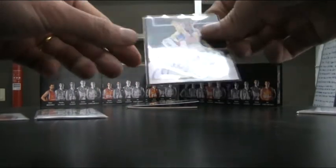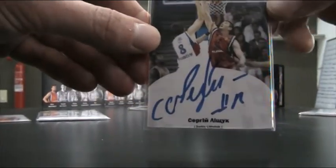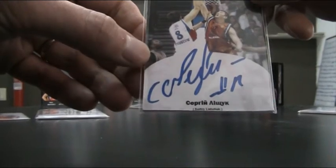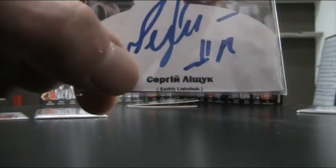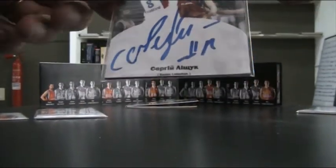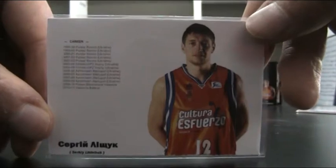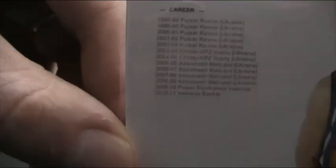Then I started developing it a bit. This is for a local team as well — there's a Ukrainian center called Sergi Lyshuk. The design was already a bit more elaborate. I actually put his name in Cyrillic, as he's from Ukraine and they have a different way of writing there. And on the back I now started to put some information — a studio picture and a review of all the teams that he's played for in the past.